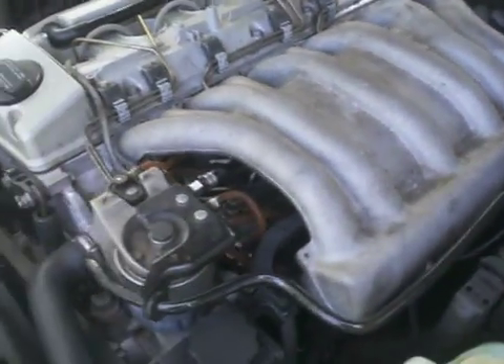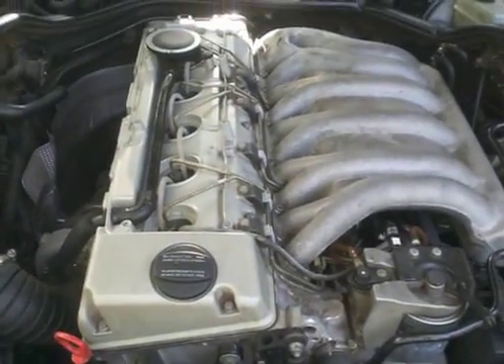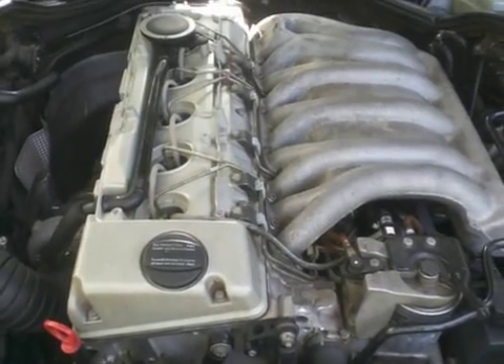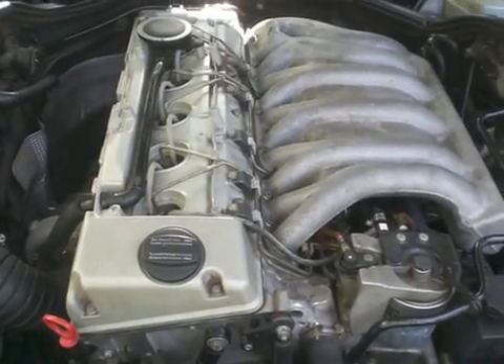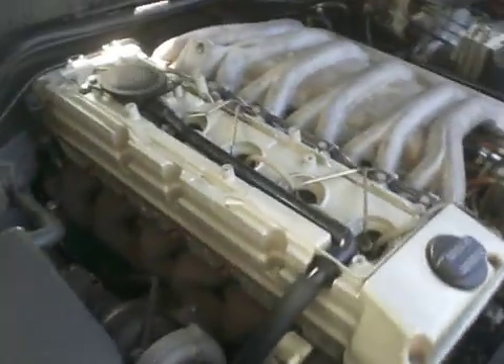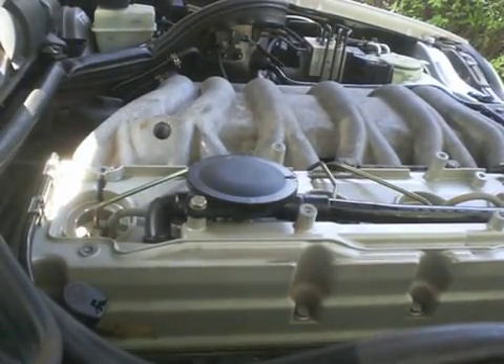This is the engine bay — it's an inline six-cylinder engine. Let's do a startup so you can hear how nicely it runs, how quiet it is. It's very nice, isn't it? Beautiful. Love it. Fantastic engine, absolutely awesome.